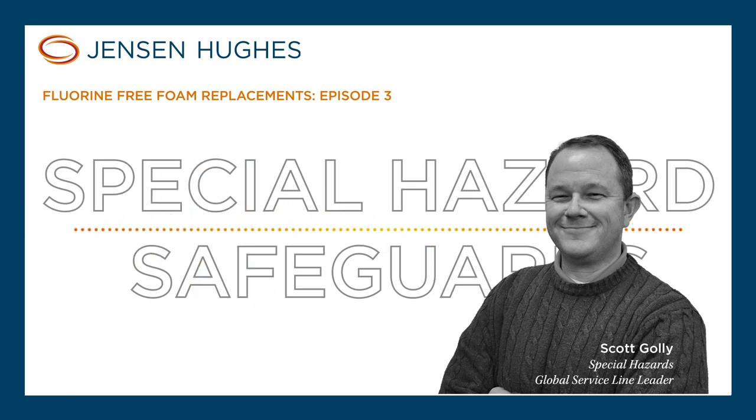Obviously, water-based suppression — sprinklers. I like sprinklers and water because it's kind of hard to argue the environmental impacts of water. Granted, when we mix it with byproducts of combustion maybe it does get problematic, but at least the water itself — the suppression component — is pretty unarguable.